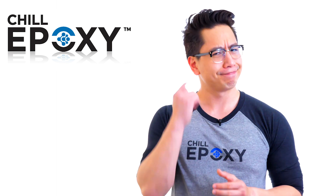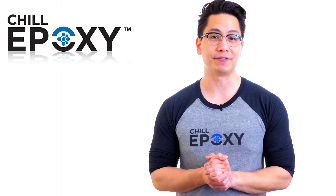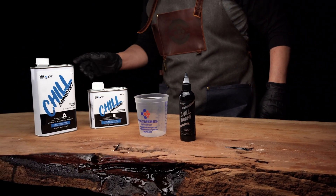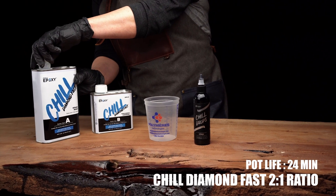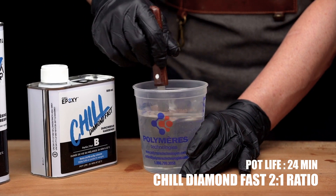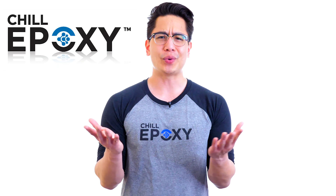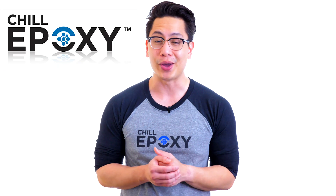The Chill Diamond Fast — why fast? Very simple, because this system is our most reactive to date. With a pot life of 24 minutes at 72 degrees Fahrenheit and a ratio of two to one by volume, this fast setting epoxy is ideal for filling small cracks, voids, and knots on wooden surfaces. Who wants to wait three days when filling small cracks or casting small mass anyway?